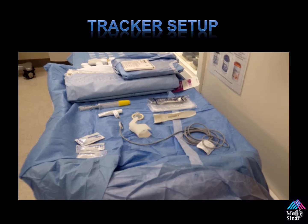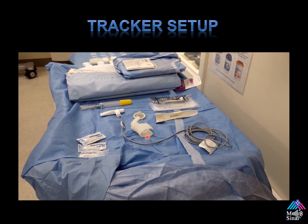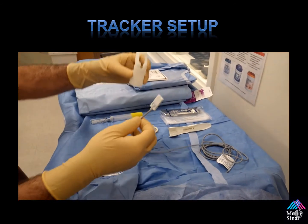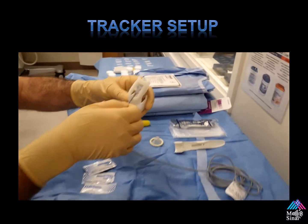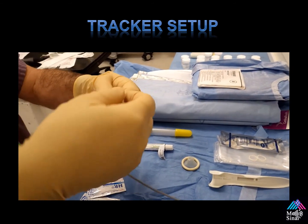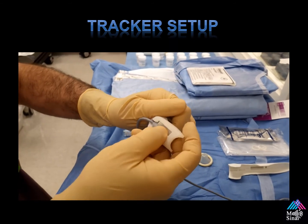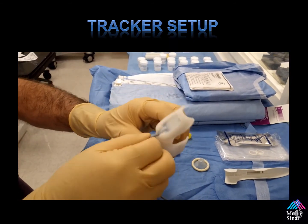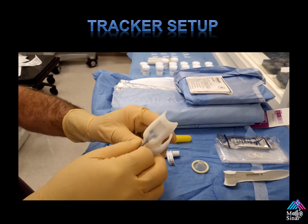This is an example of the tracker setup. We have our needle guide, our clip, and our GPS tracker. What's really important is when you seat these devices together, there should be an audible click when you put the tracker in. Each ultrasound hub has its own unique tracker setup, but they're all pretty much the same. The important thing is the audible click — this must be stable and not movable at all, because this is how your probe is tracked.